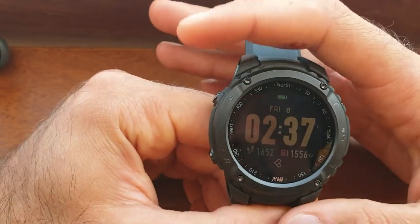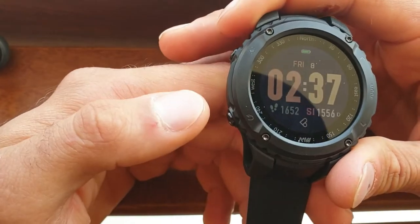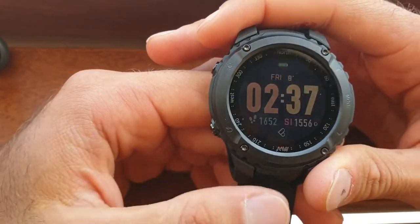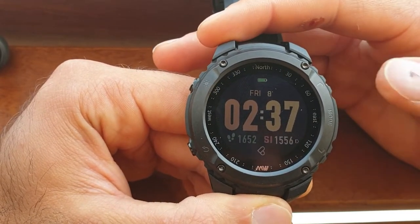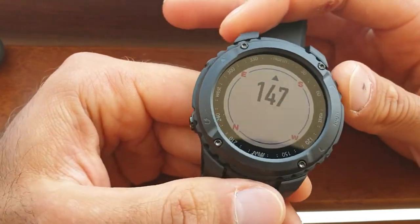The button on the top left is your backlight. Down here, this one's to go to your previous setting, this to go back, this to go down, this to go up, and this is your mode. If you press up, it will take you to your compass.